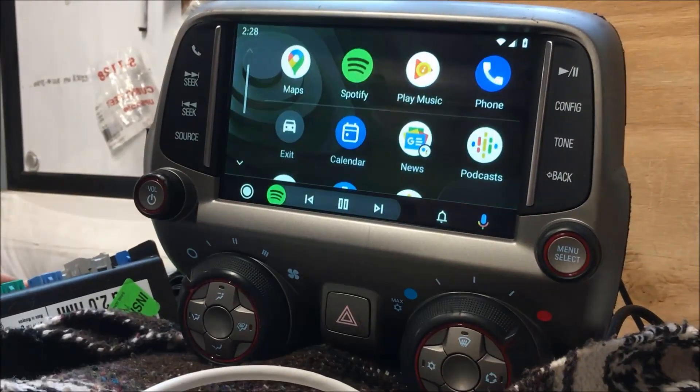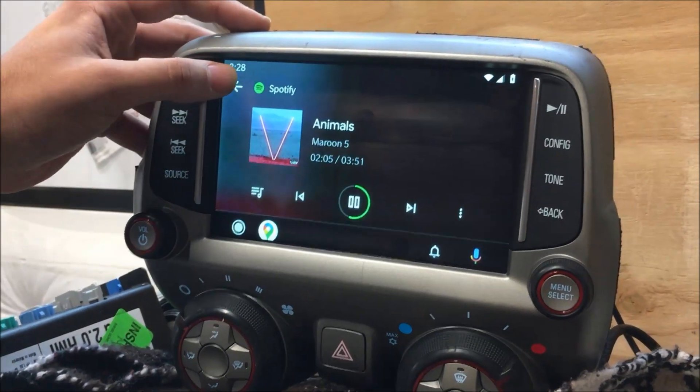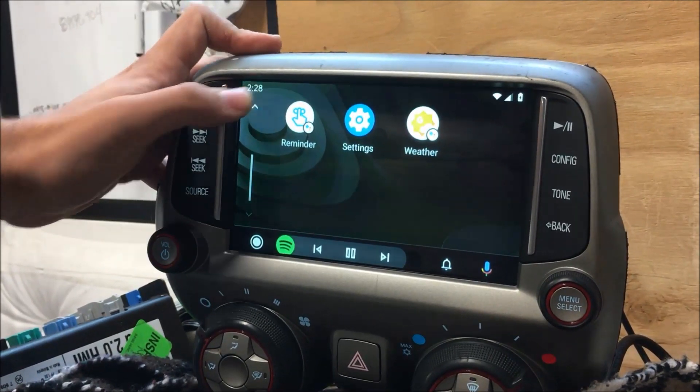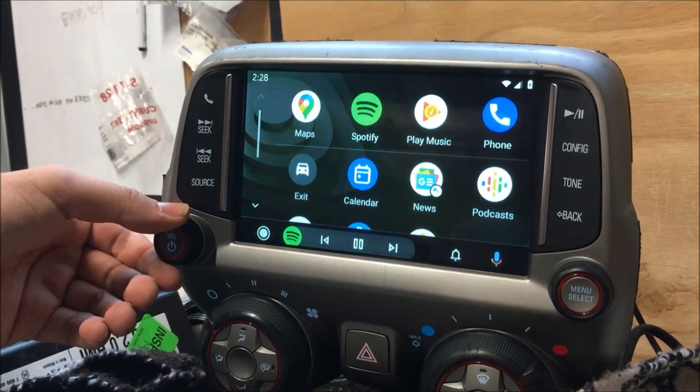So we'll access the interface, and the first thing you'll notice is we now have Android Auto on the screen working fully. So that's new — we can now take care of you guys with Android Auto.